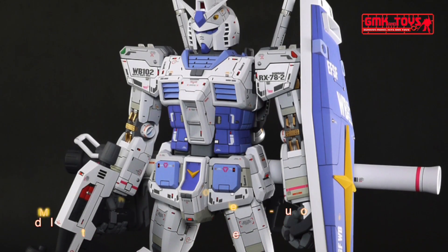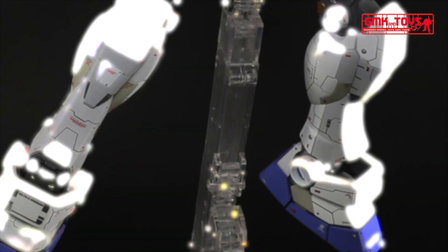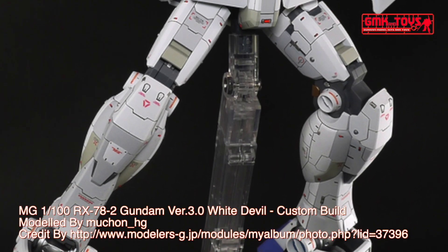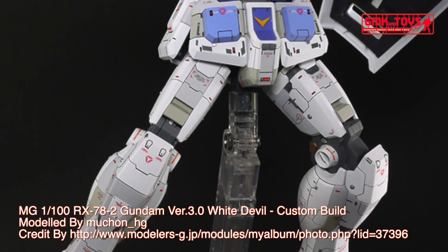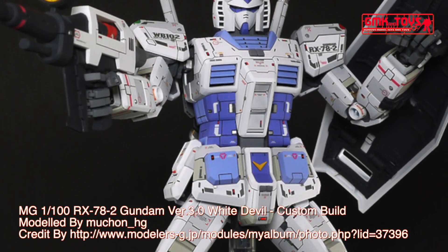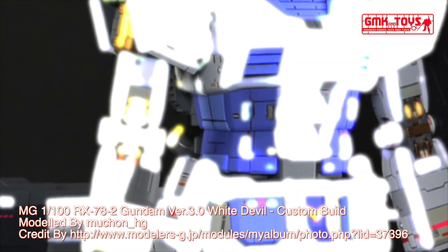Armor Material: Luna Titanium. Total Thrust: 2 × 24,000 kg. Maximum Acceleration: 0.93 gravity. Maximum Speed: 165 km per hour. 180-degree attitude change time: 1.5 seconds, 1.1 seconds after magnetic coating upgrade.